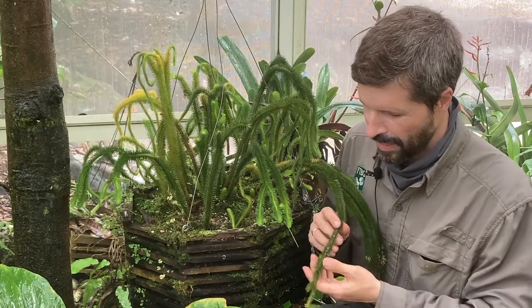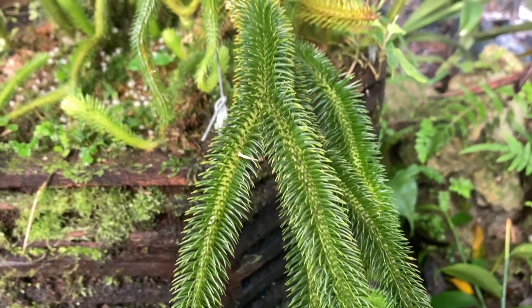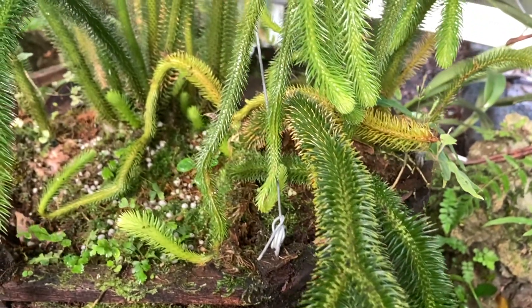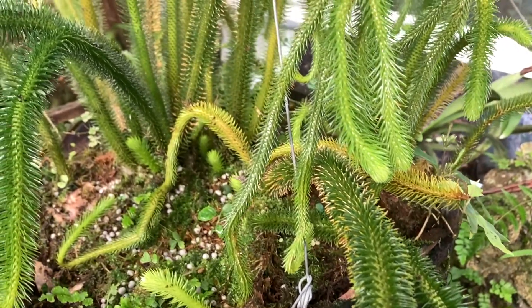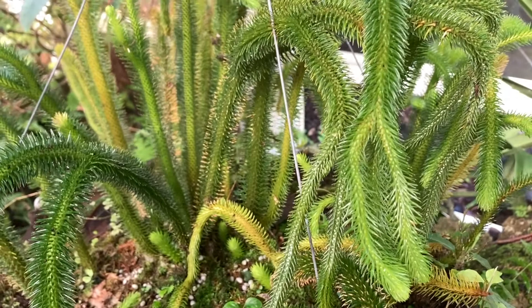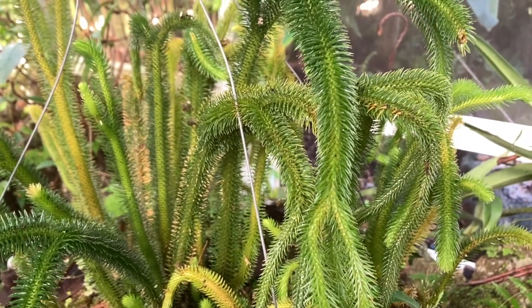This is a very alien-looking plant. It's called Phlegmariura squarrosa. It's a lycophyte from Southeast Asia and a member of a very ancient group of plants. One of the characteristics of the lycophytes are the microphylls — these little leaves that they have that are very simple and just have a single vein.